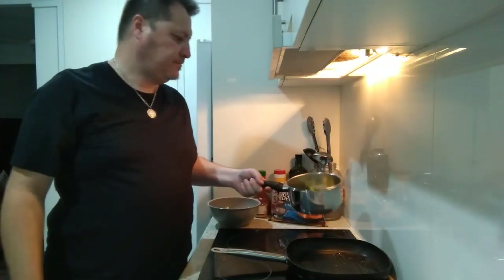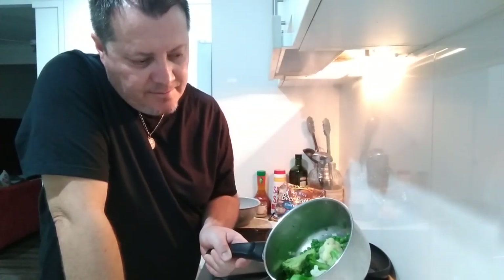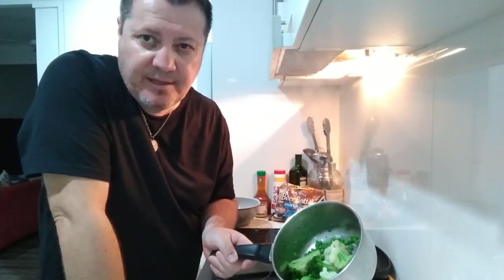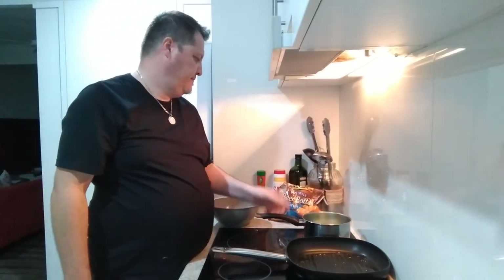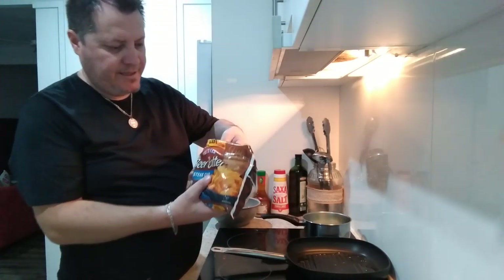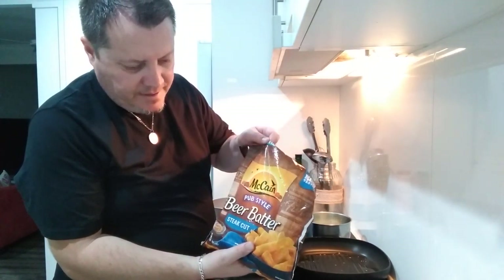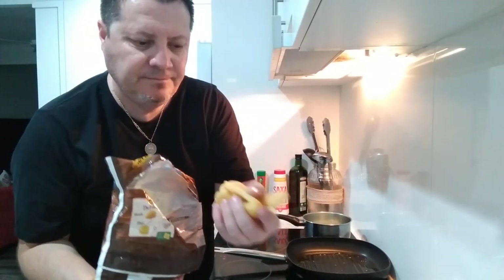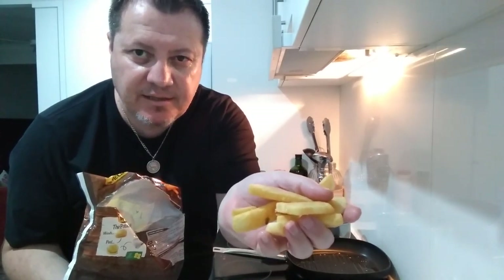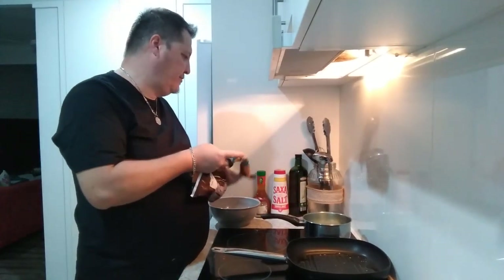I've got another pot with vegetables in it — some broccoli, some cauliflower, and some peas. I'm going to add a little bit of olive oil, some salt and some butter to that. We're using the McCain pub style beer batter steak cut chips, which are a bit chunky and a little bit different. They're cooking so I got a head start on those.